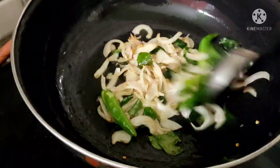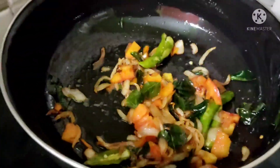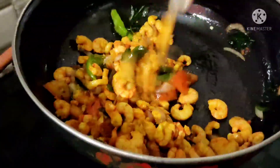We will fry the tomato in the pan and add the tomato in the pan, so the tomato is soft. We will put the tomato in the pan and add the oil in the pan.